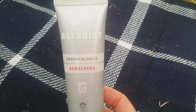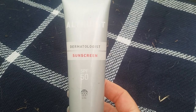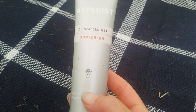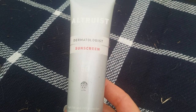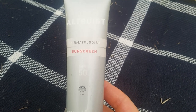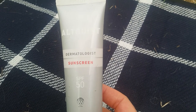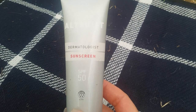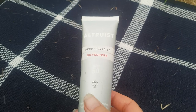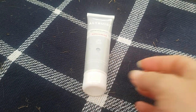The brand again is Altruist — a dermatologist sunscreen with a five-star UV rating. At that price it's probably cheaper than many of the fancy sunscreens you find in a chemist, yet I think this is probably much higher quality. Definitely worth checking out — I hope that's been some help to you.